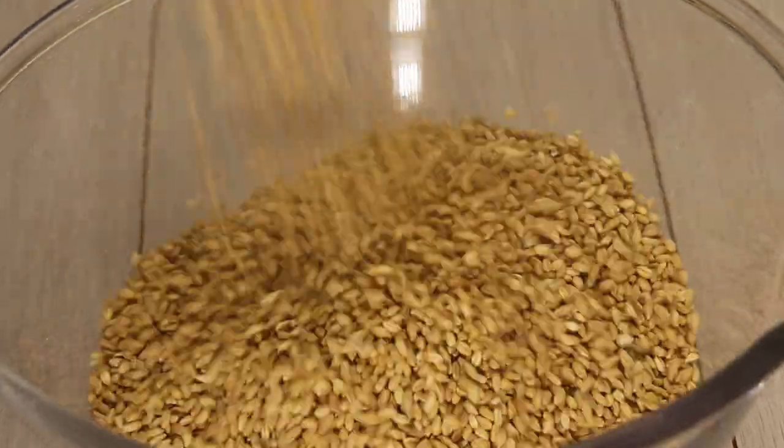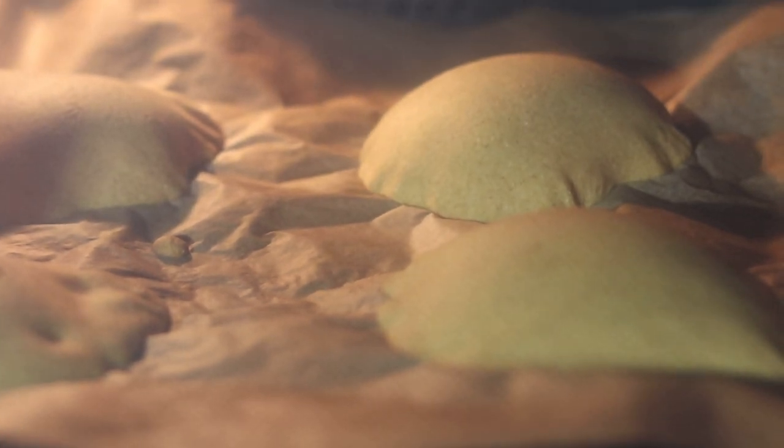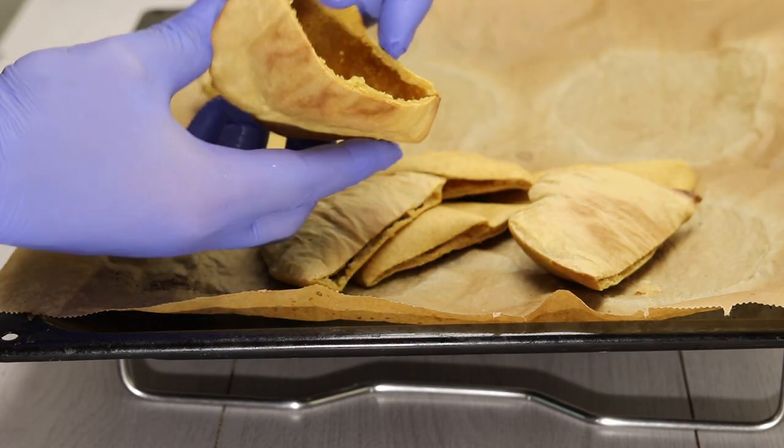Hello everyone, this is Chef Nadel with you all the way from Norway. In the following series, I will present you with the restaurant grade recipes you can use in your own home.